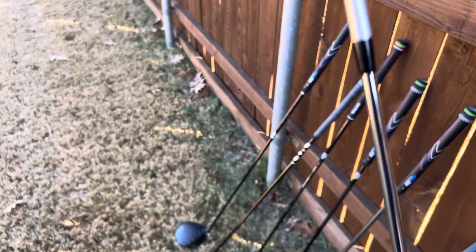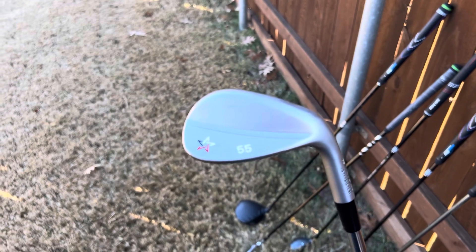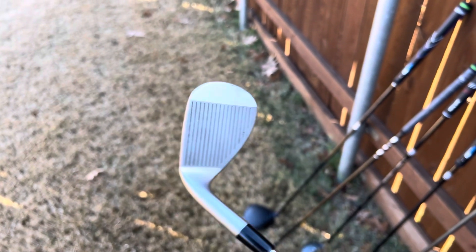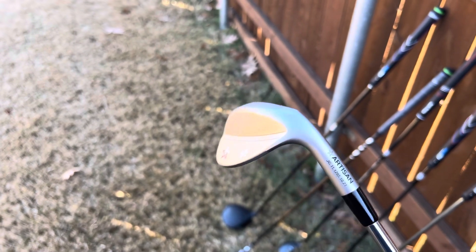My wedges are 51, 55 and 59 degree artisan wedges, made locally in Fort Worth, Texas.